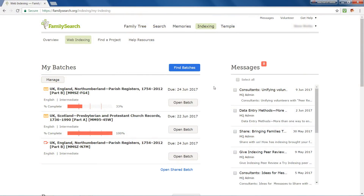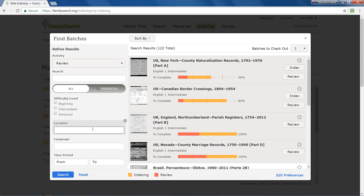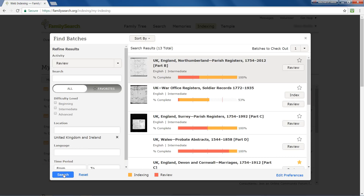Once you've gained experience with a particular project, I encourage you to try reviewing it. Click Find Batches as usual. Once you've qualified to be a reviewer by indexing over 1,000 records, you see buttons to let you both index and review projects. Click the activity drop-down and choose Review. The number of projects increases to include those which are completely indexed but not yet fully reviewed. Complete the other selection fields just as you did when finding a batch to index.